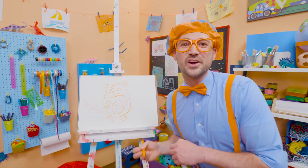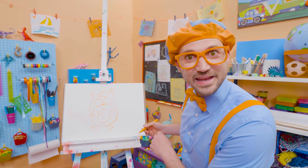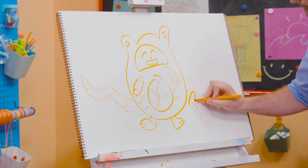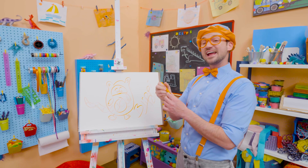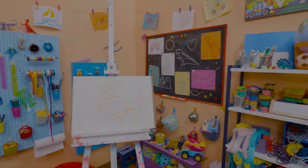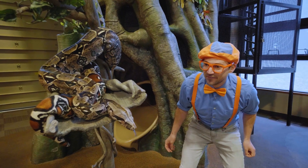If you love drawing with me and want to draw some more, all you have to do is search for my name. Will you spell my name with me? Yeah! B-L-I-P-P-I, Blippi! Alright, see you again! Bye-bye! Blippi! Come on everyone, let's make learning fun!